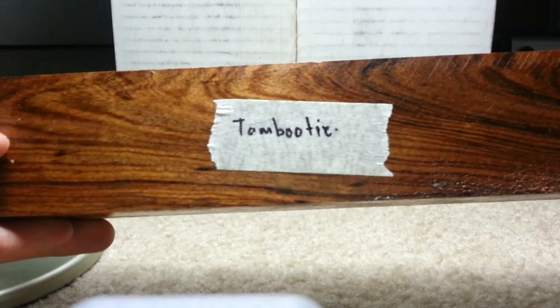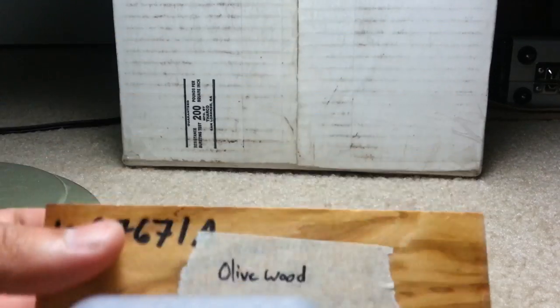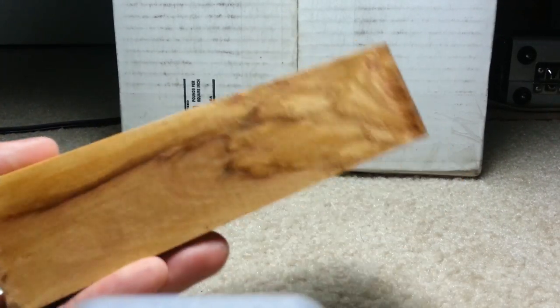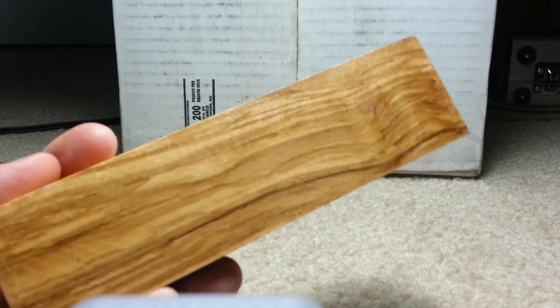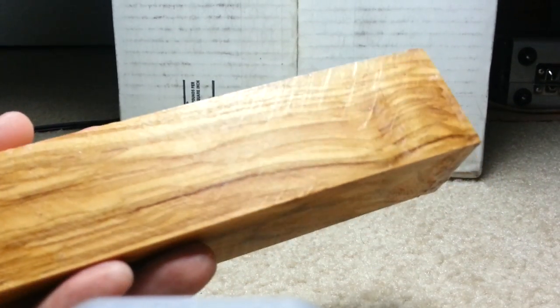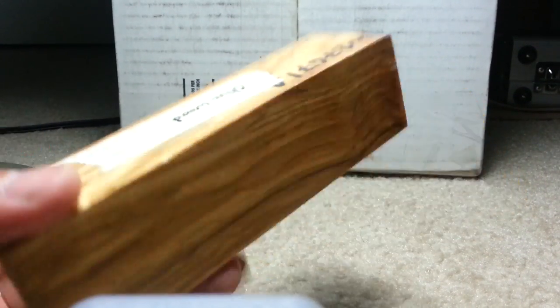Tambuti — I'm probably pronouncing that wrong. And then, just because of historical significance, we have some olive wood from an olive tree. I'm pretty sure this is from the Middle East. Just some beautiful tight grain there, and once you cut a pattern in there it'll look amazing.